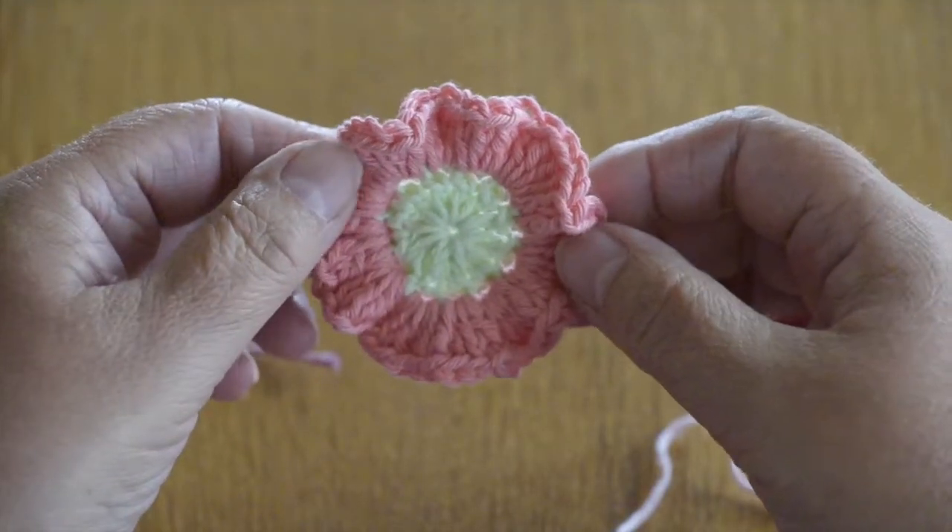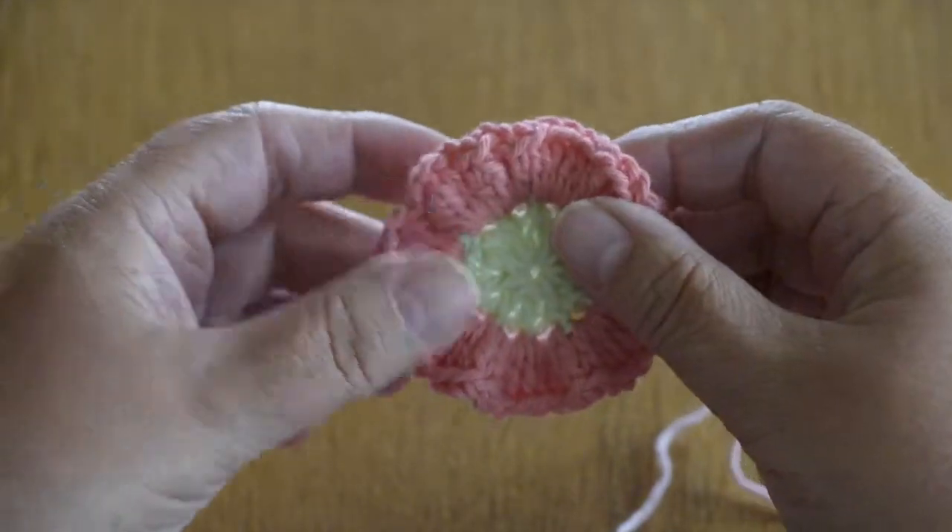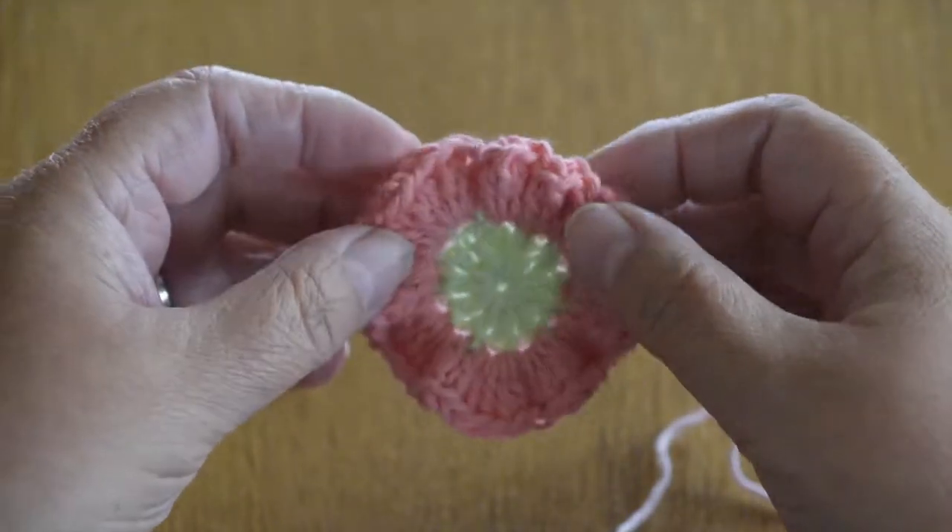Hi, it's Alison from Alley Crafts Designs and today I'm going to show you how to make this two colour flower. It's another simple, easy flower to make.